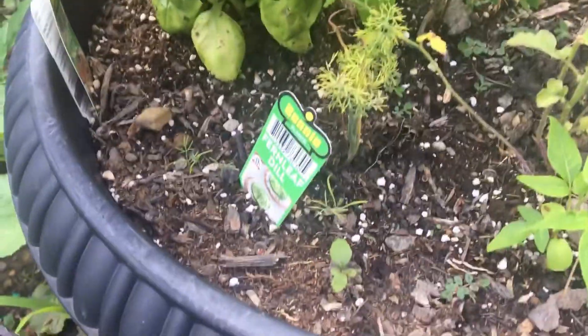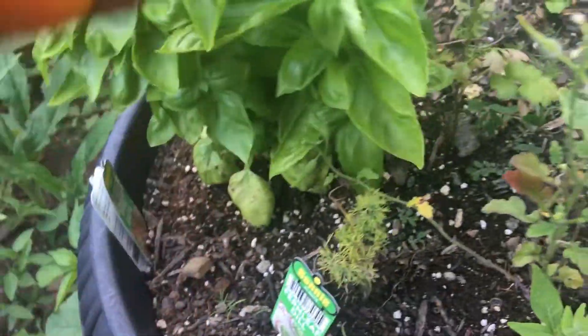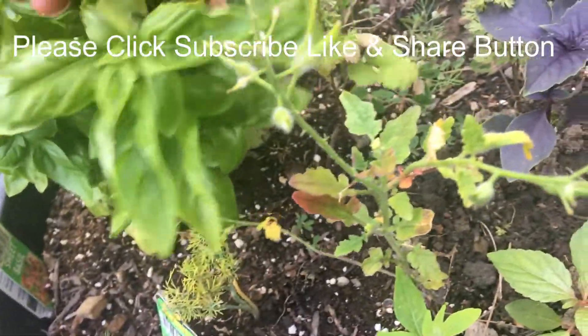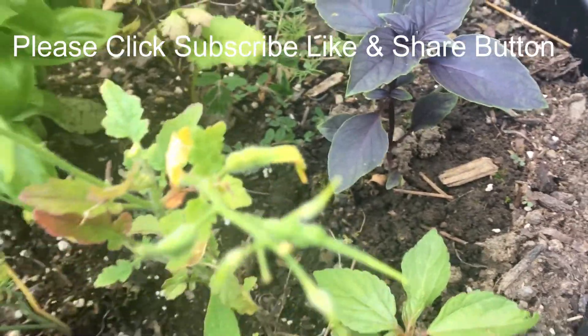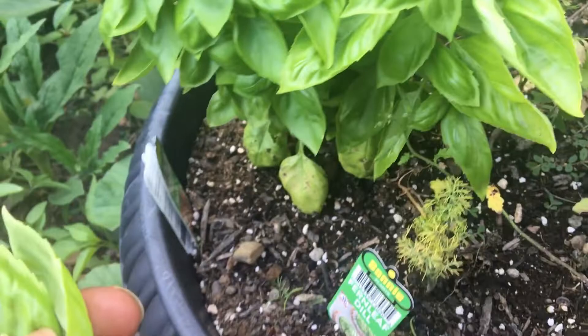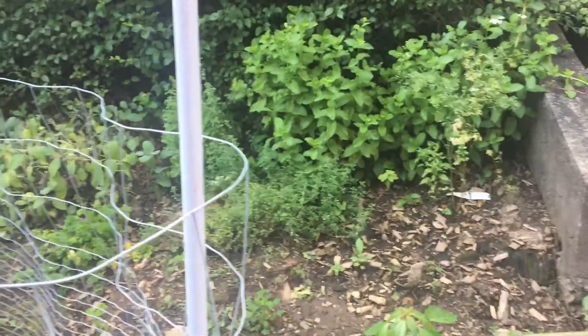Let's get some of these leaves. Got some purple basil too. Basil, anything new — don't need anything else. Don't need any mint.